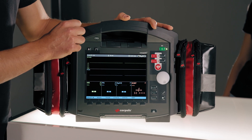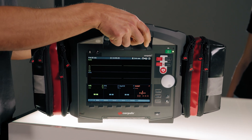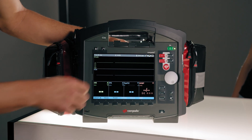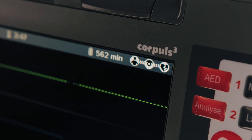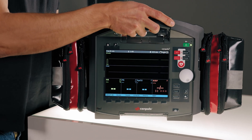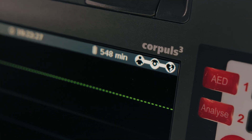The first step is the connection test for the individual modules. As soon as I separate the modules, the white bars change to a waveform. However, all modules are still recognized. If I reconnect the modules, we see the two white bars again.